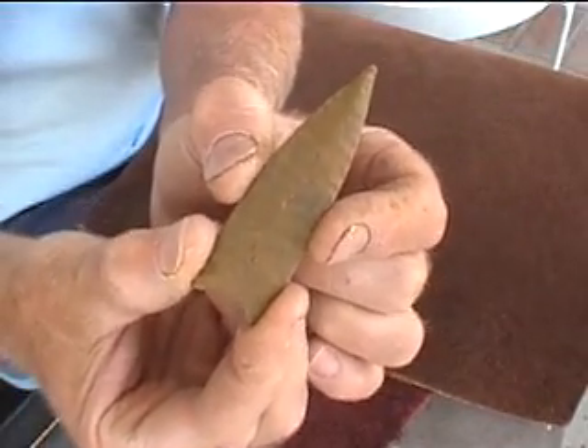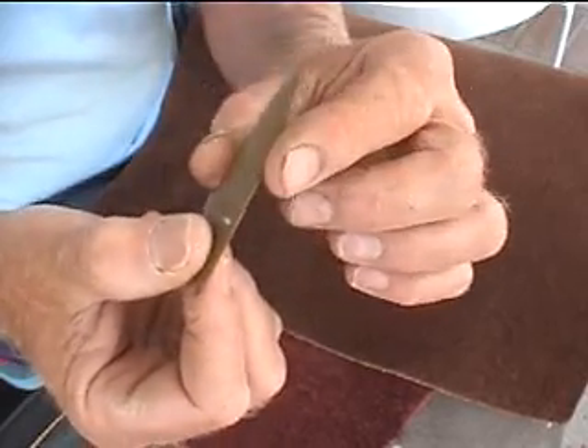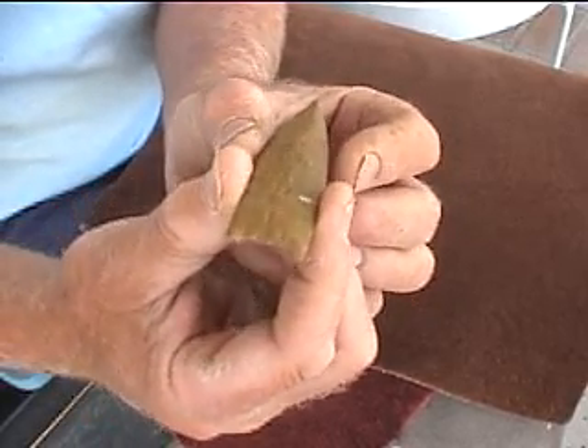This is a Goshen point from Montana. These were believed to be unfluted Folsom points — at least a lot of people believe that. So apparently not all Folsom points were fluted.